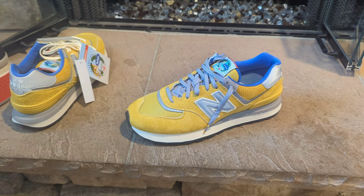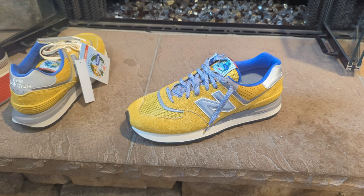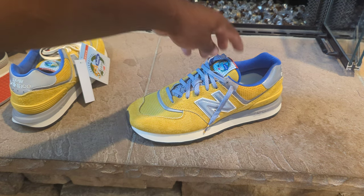When I saw these I definitely had to cop them. I might end up getting the blue ones too because they're honestly still sitting — I thought these would be a quick hit but all sizes are still available on Bodega's website. Sizes range between 7 and 12 with some half sizes. I'll leave the link for Bodega's website. New Balance is also dropping them on their website on the 22nd.